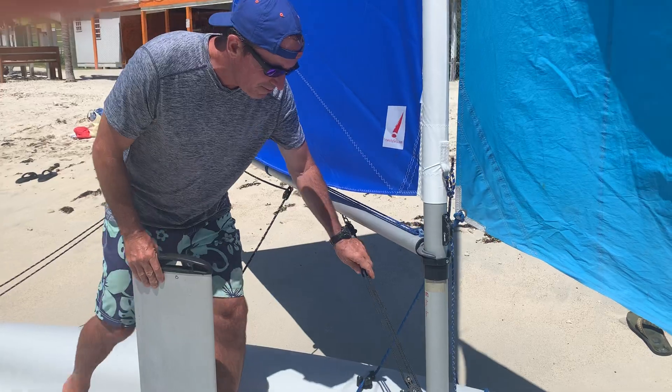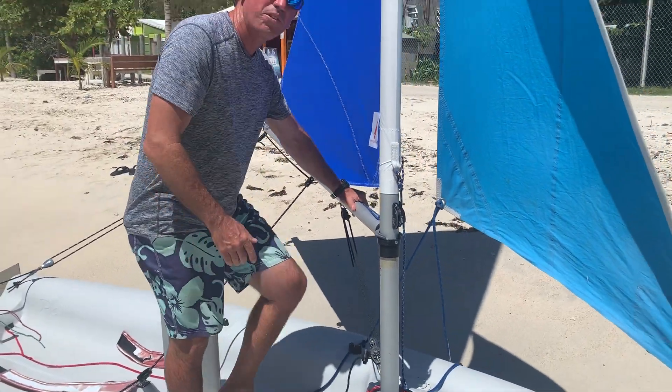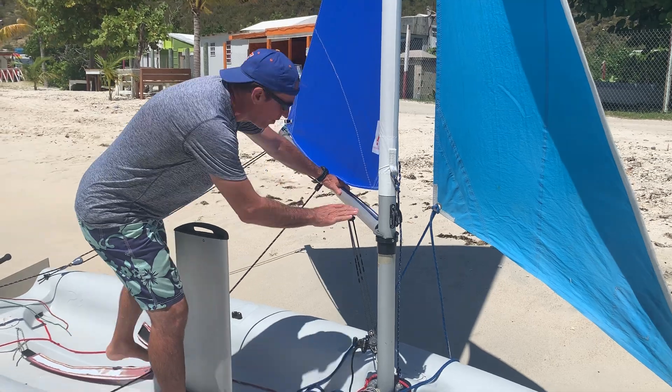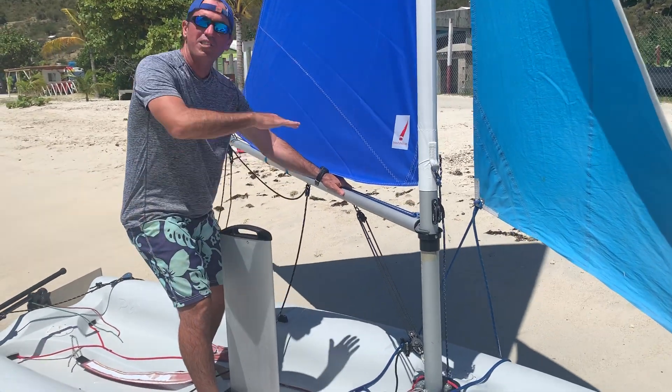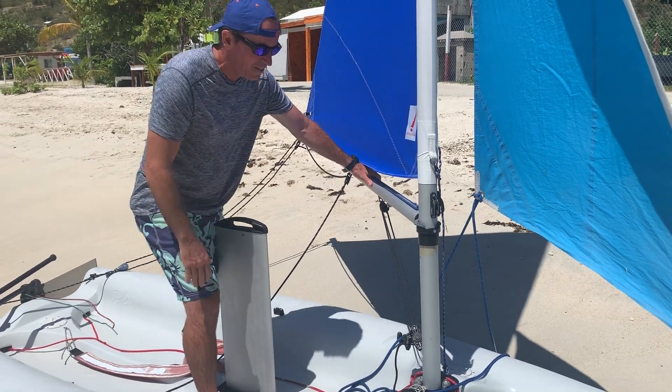And this is the boom bang. The boom bang really controls the boom, which we talked about earlier, and it adjusts the shape of the sail by pulling down on the bottom of the sail and flattening it out.